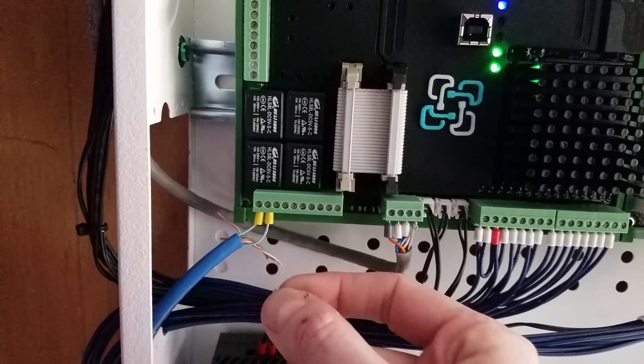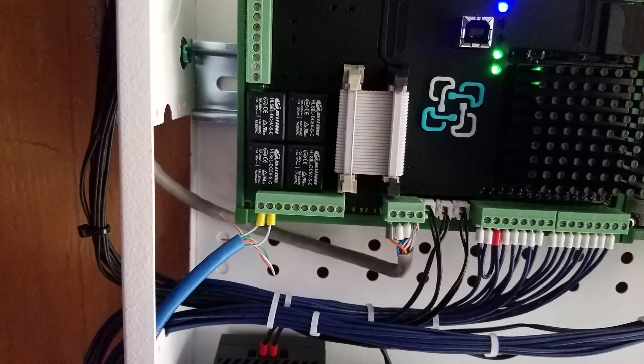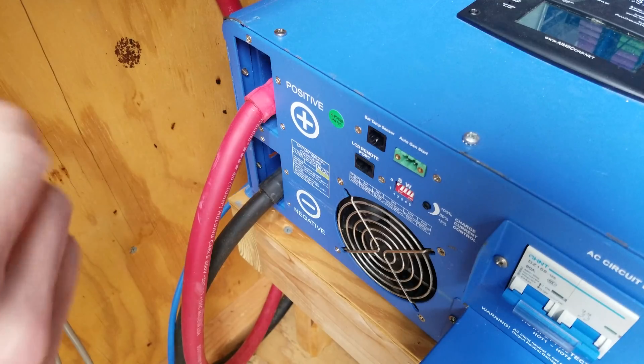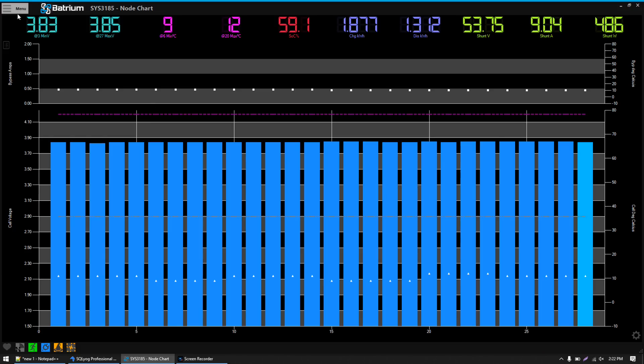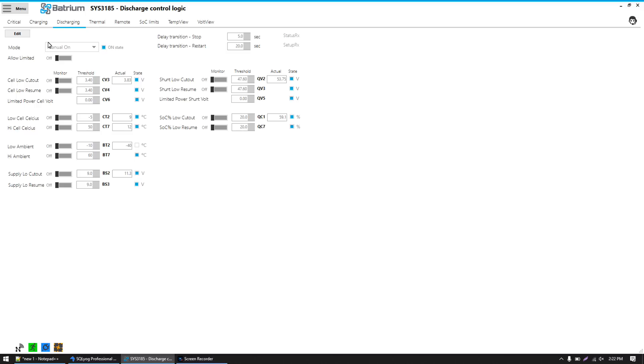I'll want to tie up these wires so they're not exposed and loose, but first I want to see if this works. I'll make the final connection at the inverter. Over on the Batrium software I'll click Menu and go to Control Logic, and I want to use the Discharging tab to control this inverter.